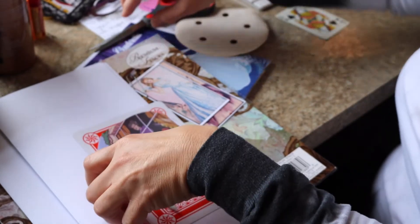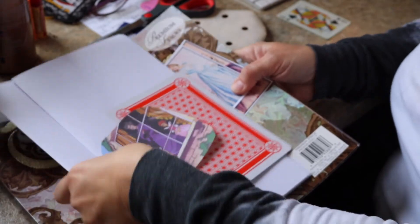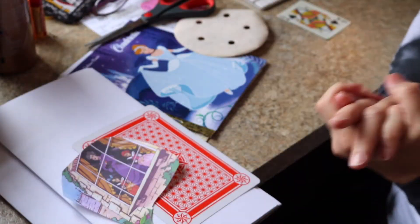Hi friends, I am doing a challenge for Paper Possibilities Crazy Crafters and I am going to create an altered card today.